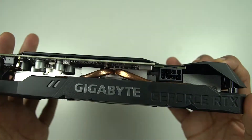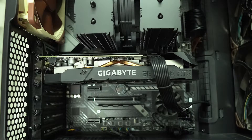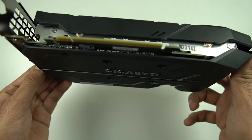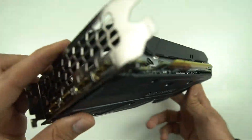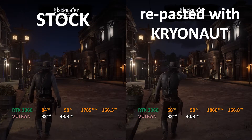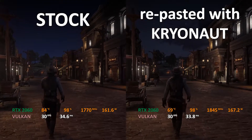This is an RTX 2060 graphics card. It has been running in my PC for about one and a half years. It is a Gigabyte OC variant, but there is one little problem with this GPU — it runs quite hot. To make this video, I tested Red Dead Redemption on it, and on the left hand side of the screen you can see the RTX 2060 in its stock state, like the way it came from the factory.